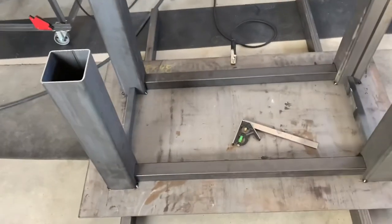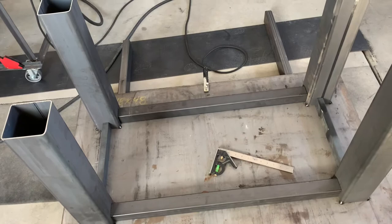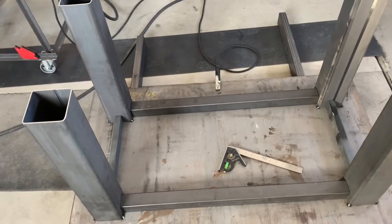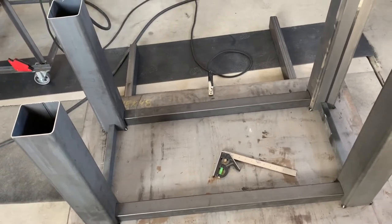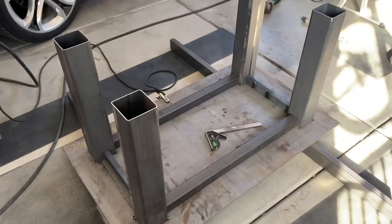I got some cross members cut and got the legs tacked on. Get it all welded in and it should be good enough for now until I get some casters. Looks pretty sweet to me.